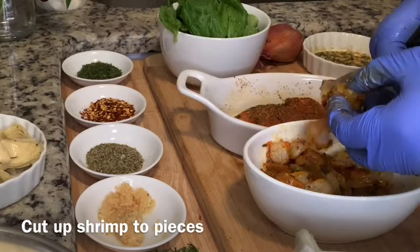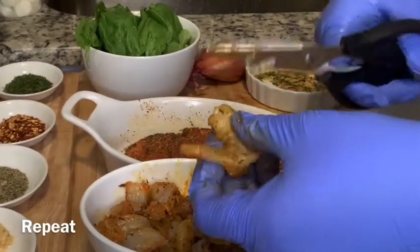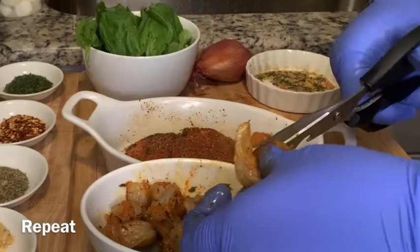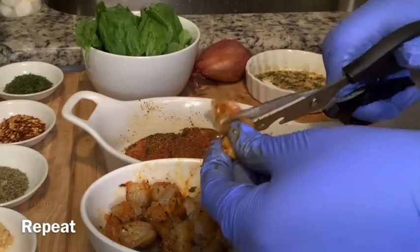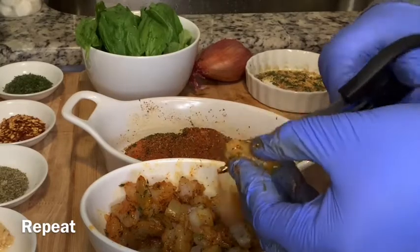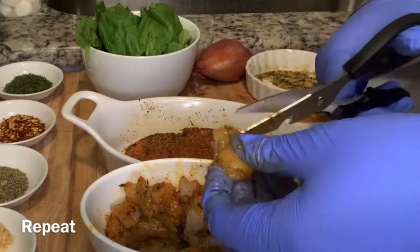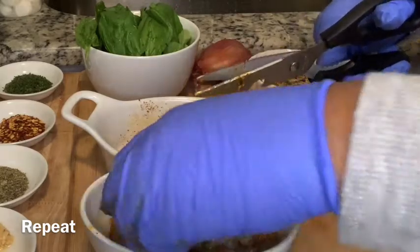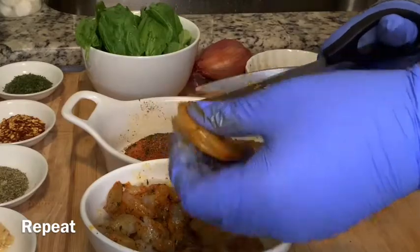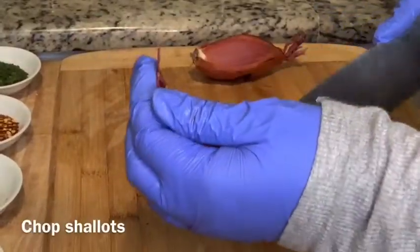Season the shrimp with the exact same seasoning mixture we made, then chop it into bite-sized pieces. I find that using kitchen scissors is easier and more convenient, but you can use a knife. Repeat the process until all the shrimp is cut into bite-sized pieces. After you get done with the shrimp, wash and sanitize your station, change your gloves, wash your hands, and put on a new set of gloves.